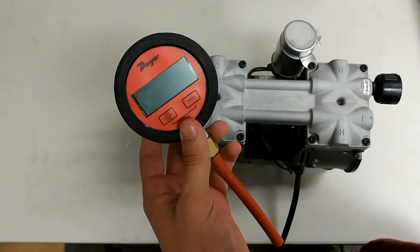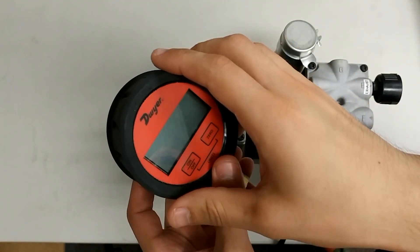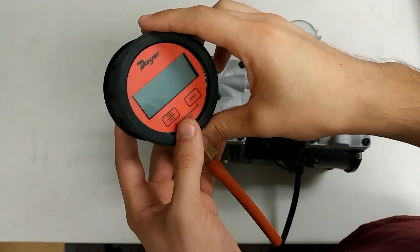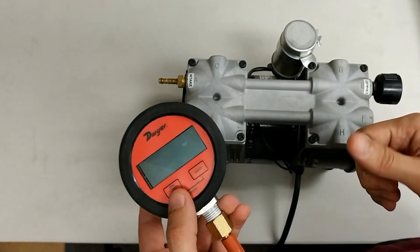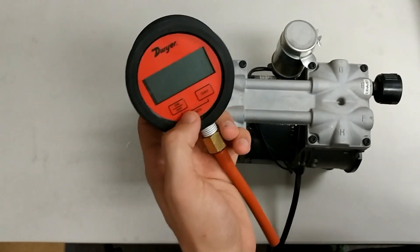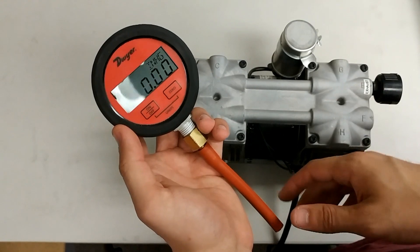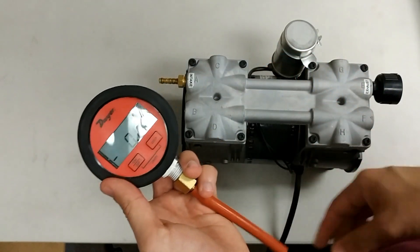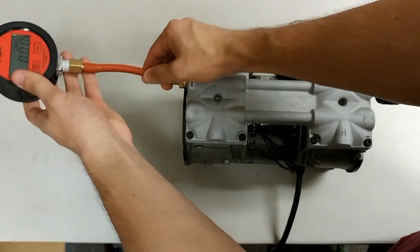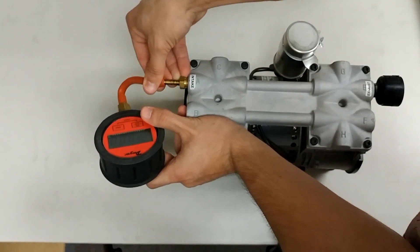Go ahead and make sure to put an adapter as well as a vacuum hose, or just any hose, onto your vacuum gauge. Once you have that done, go ahead and turn your vacuum gauge on and make sure to zero it out so it resets.